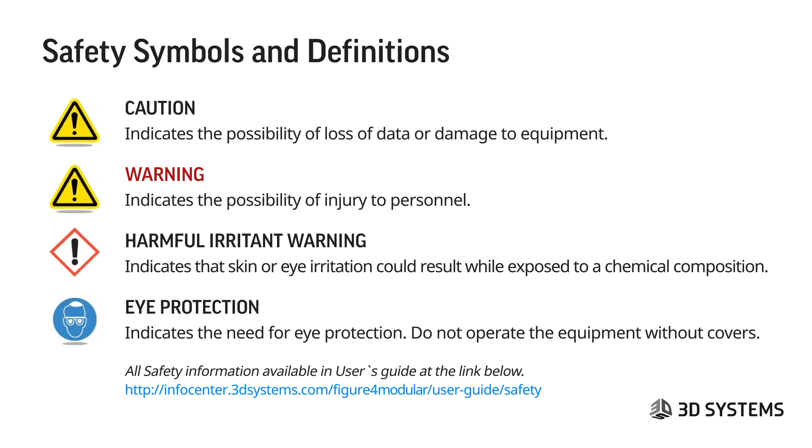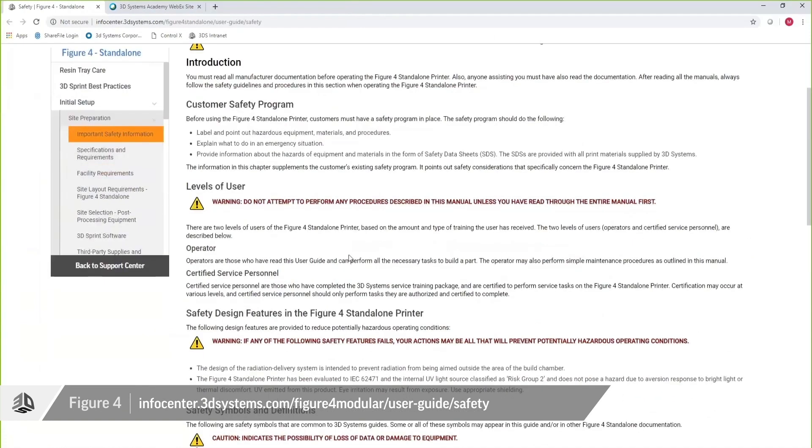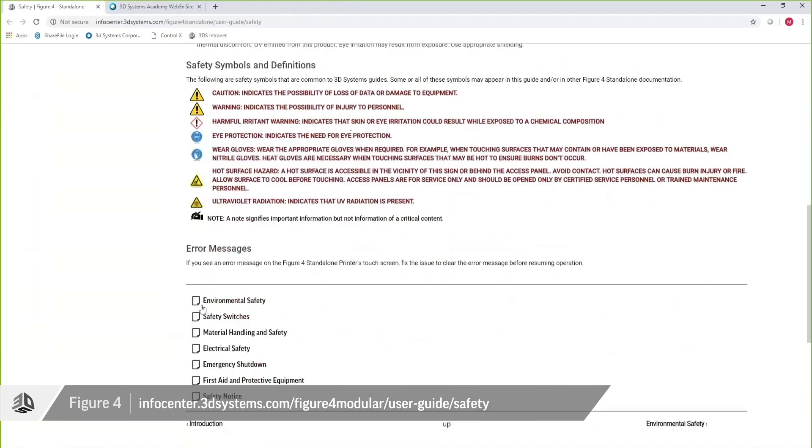The harmful irritant warning — the exclamation point in red — indicates that skin or eye irritation could result while exposed to a chemical composition. Eye protection indicates the need for eye protection. Do not operate the equipment without covers — that's a very important one. At the bottom you'll see a link that takes you to the Figure 4 standalone printer user guide, where all the information discussed in this module is available, along with links to smaller subtopics.